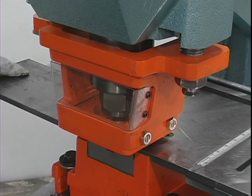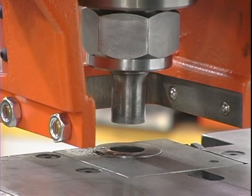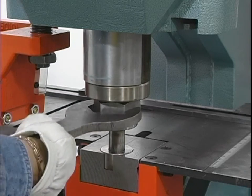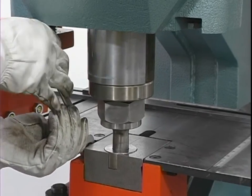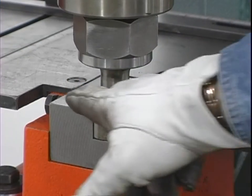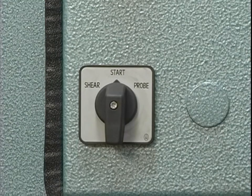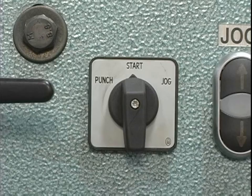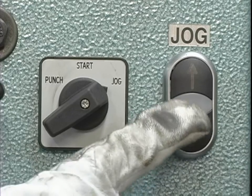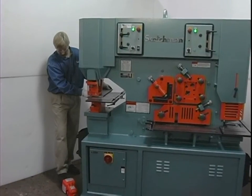After the initial setup, the punch and die alignment should be checked intermittently during the punching operations. To do this, bring the punch down so it enters the die, then turn off the machine. Check and tighten the punch retaining nut, the bolt holding the die, the two set screws holding the die insert, and the two bolts securing the die holder. Check for equal clearance around the punch in the die. Place the selector switches in the start position, power the machine, then jog the machine several times to be sure of proper alignment. Place the selector switch in the punch position and continue on with your work.